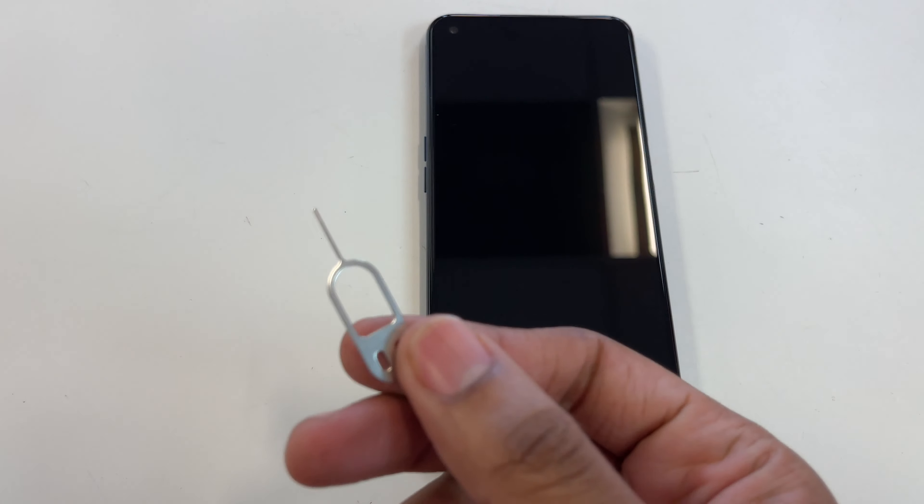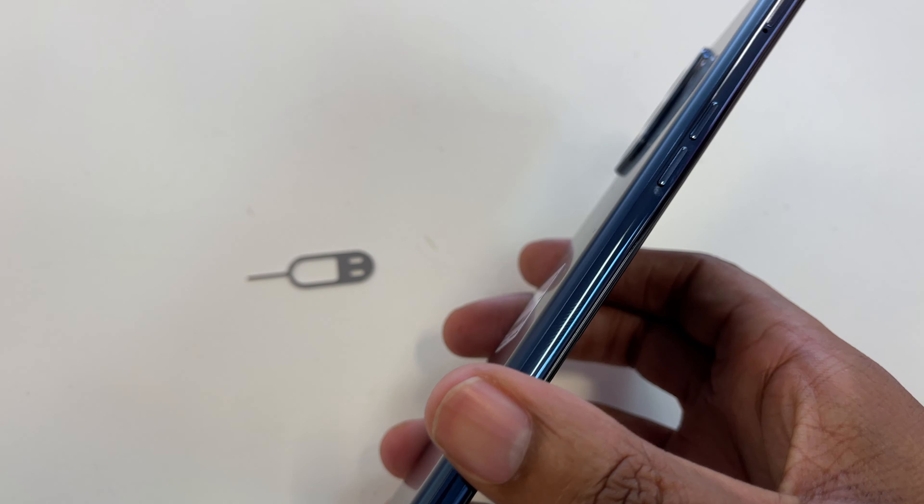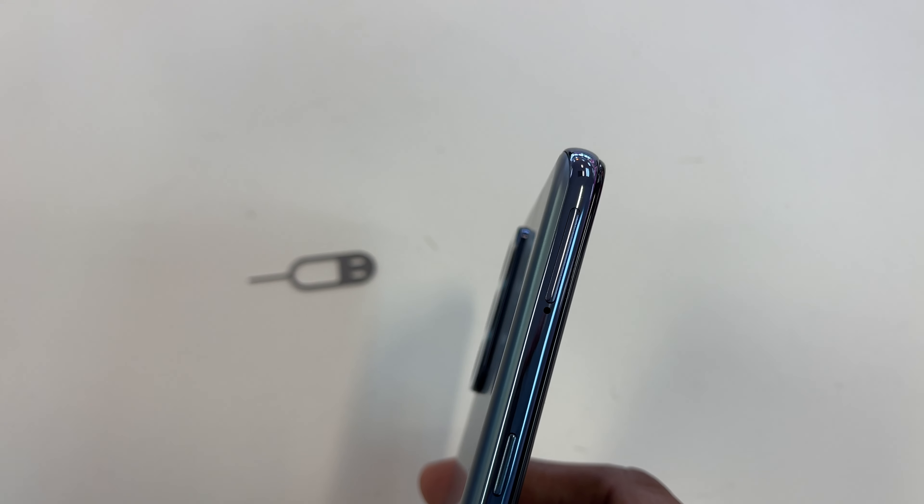You will need a SIM tool. This can be found in the box. Next, you will find the SIM tray by finding the hole where the SIM tool will go.